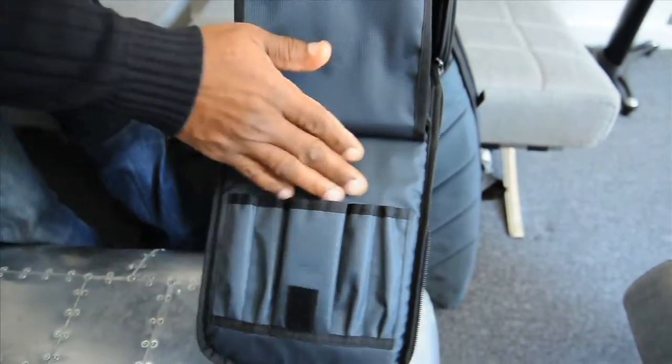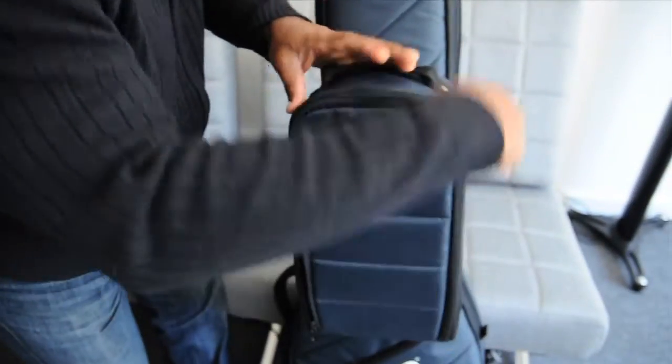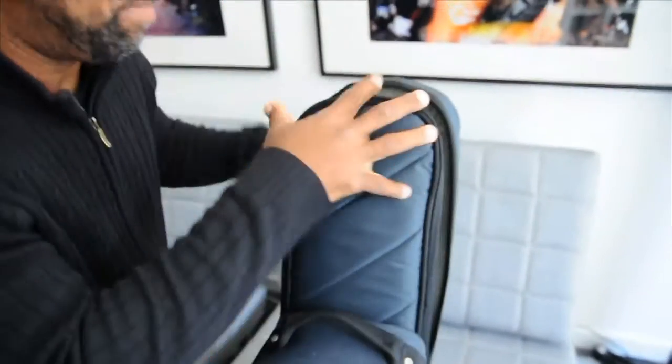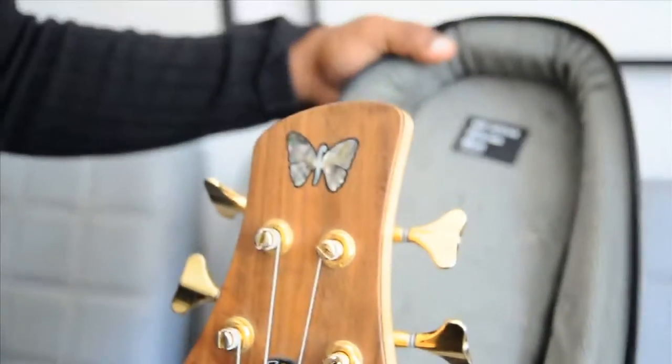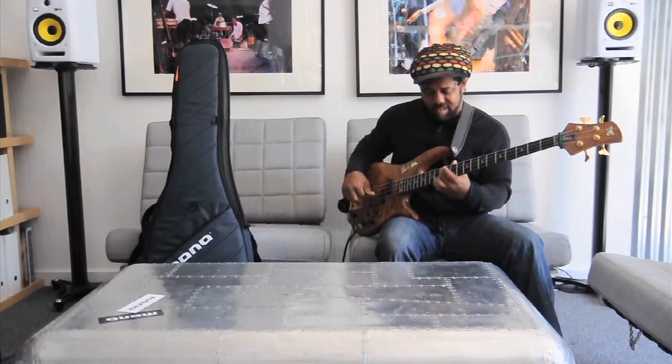This unzips — there's all kinds of things here for pins and all sorts of things. Ready to go. This is your carry-on, one piece — your carry-on is ready to go. But most importantly, I've got my baby nice and secure inside. No problems. No hassle. No delays. Ready to go. The Guitar Tick by Mono.